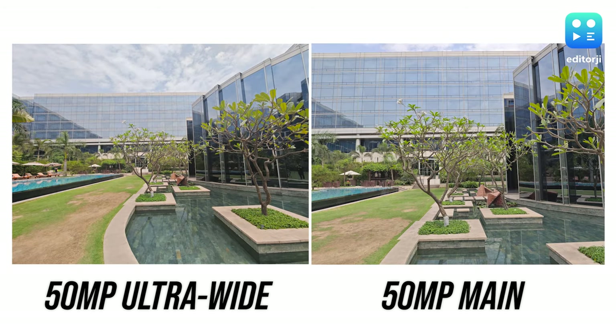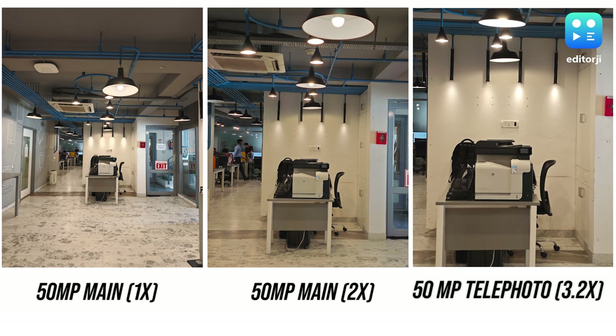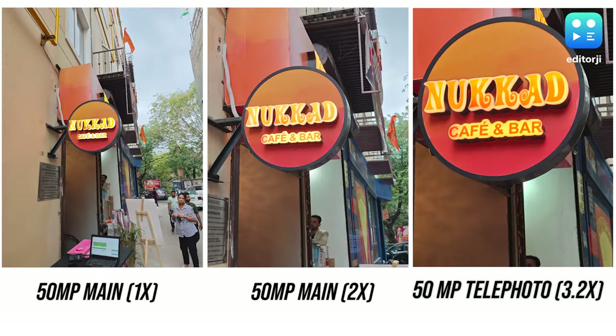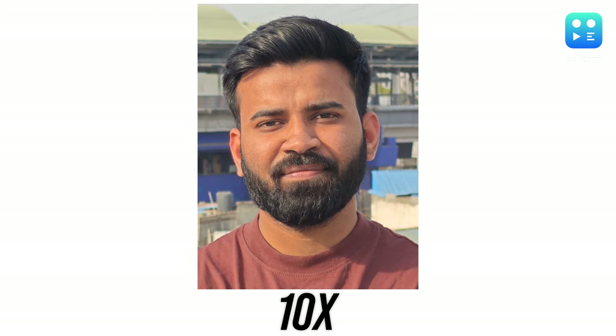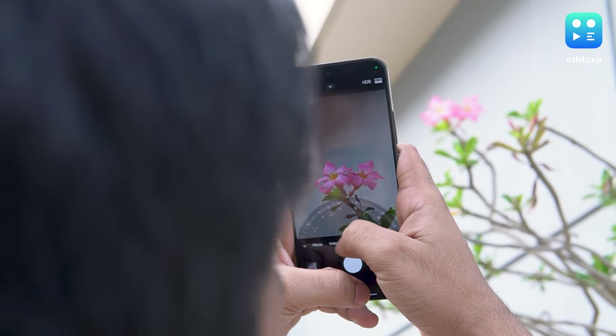It avoids unnaturally brightening darker parts of a photo or altering the sky's color — a common issue with competitors. The ultra-wide lens isn't on the same level as the main camera, lacking OIS and a more impressive focal length, but quality-wise it's still pretty decent. The 3.2x optical zoom slightly edges out the Galaxy S24 and S24 Plus's 3x zoom, capturing detailed and noise-free shots in various environments. Colors here tend to be warmer than at 1x and 2x zoom levels. Even at 10x digital zoom you still get a pretty good picture, though at 60x you'll start to see pixelation.